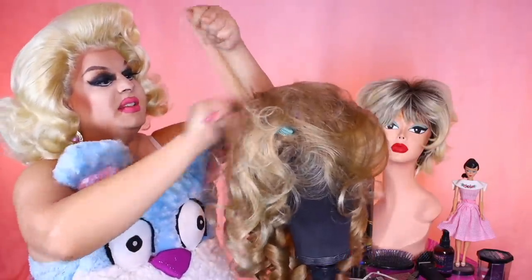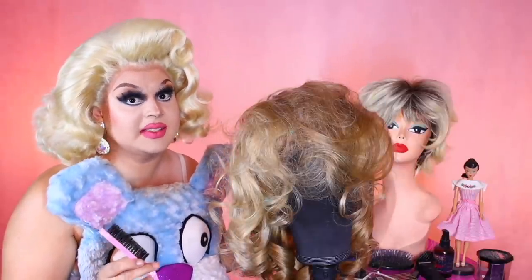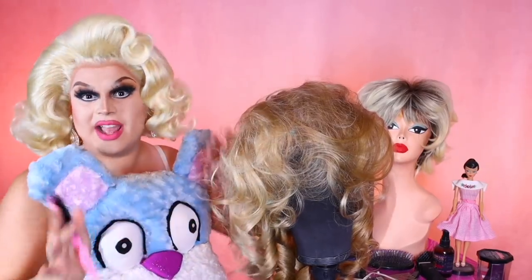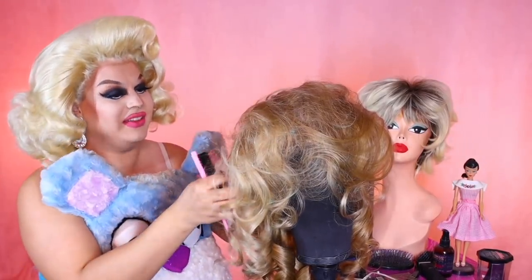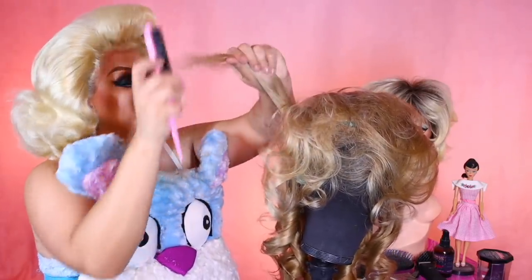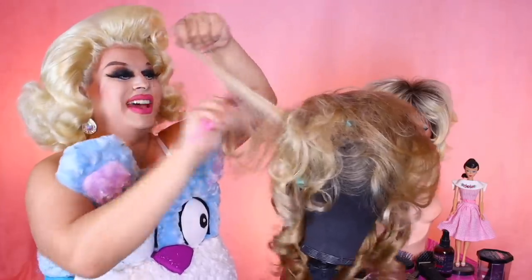And as I was doing research for this, one of the things I saw that I never knew existed — apparently there was like a Farrah Fawcett styling head, like the Barbie styling heads. That is a Farrah Fawcett head for styling — never saw that before. But I found it and oh my God, ew — it looks nothing like her, and the hair is like this really deep brunette color.